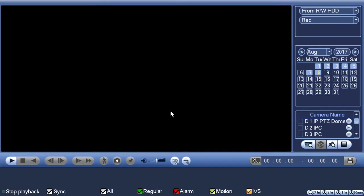Now I'm presented with a playback window. At the top you'll see 'from read-write hard drive' — leave that alone — and 'rec' for recording, leave that alone too. The next thing we want to do is select our date. I'm fairly certain it's today, so I'll click today's date. You can see all the highlighted fields here mean we have footage recorded on those days.